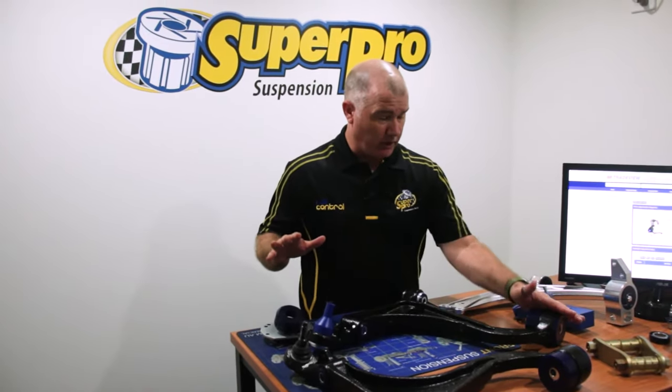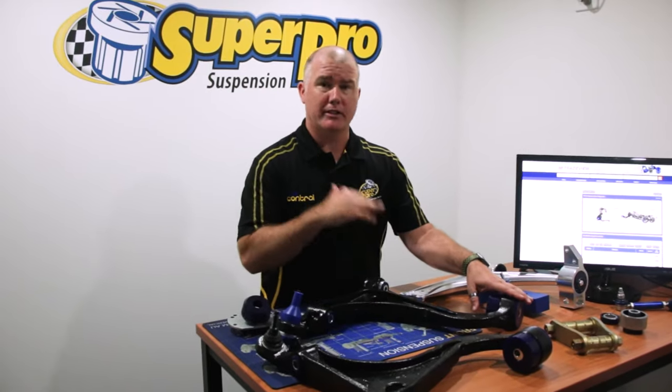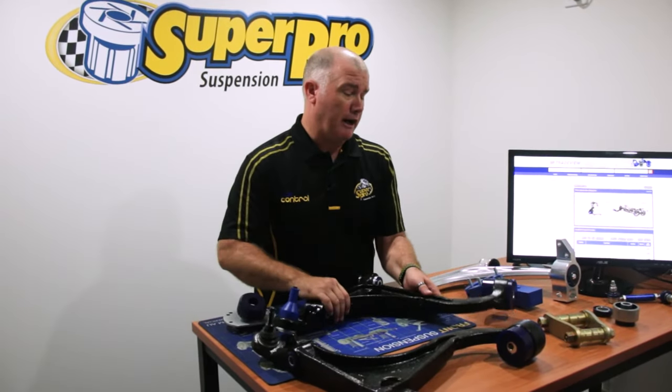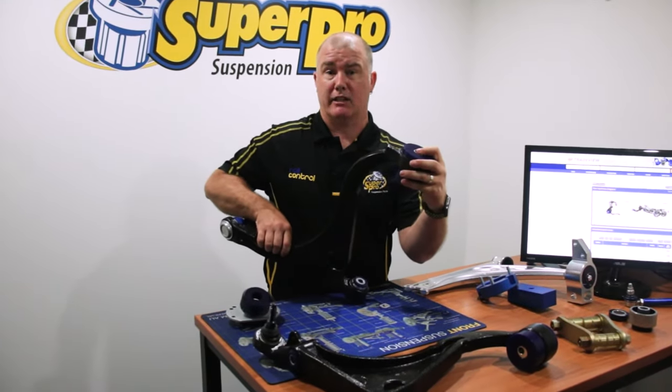As you can see, it comes with polyurethane bushes front and back, comes with a new ball joint. You don't have to worry about pushing the bushes in — we've done it for you. One of the great benefits of these arms is they have an eccentric tube so you can fix up the caster on them.